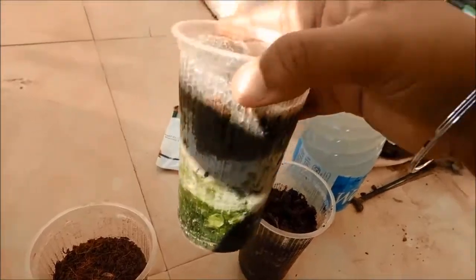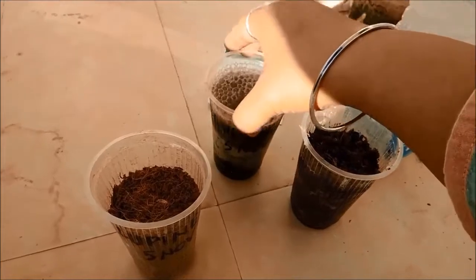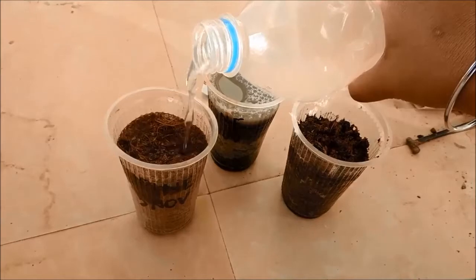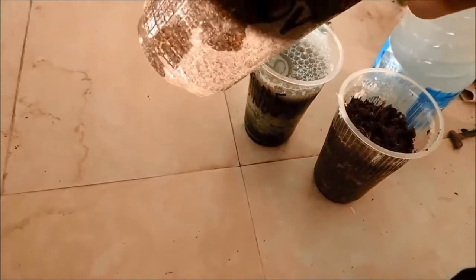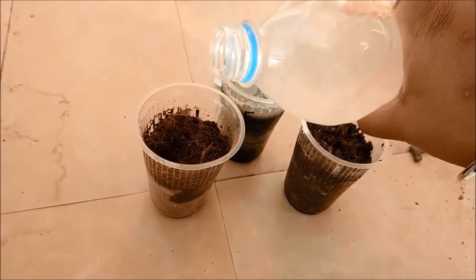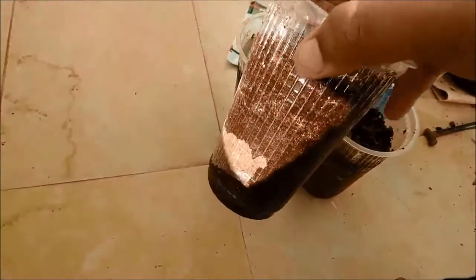If we see the glass with sand in it, the water is still in the center and has still not reached the bottom. I will tap it so that the water gets down, and then I will start adding water to the cocopeat glass. The water reached the cocopeat faster from one side, but the other side still needs more water. I will add more so that it reaches the bottom from all sides.